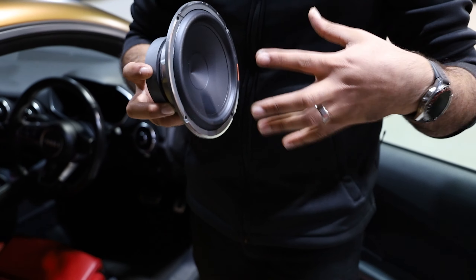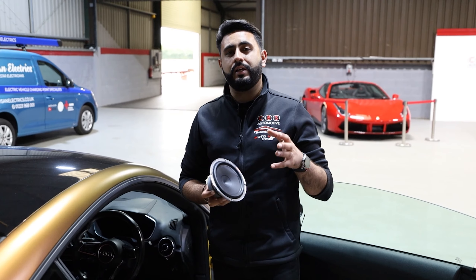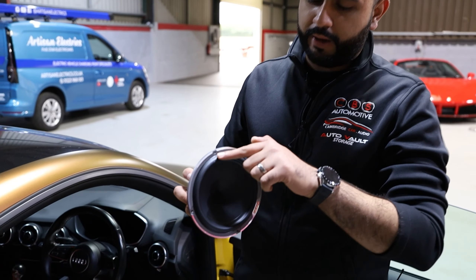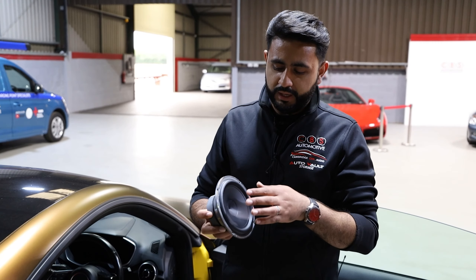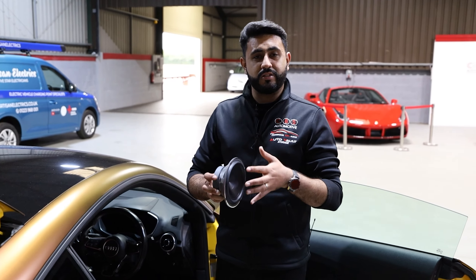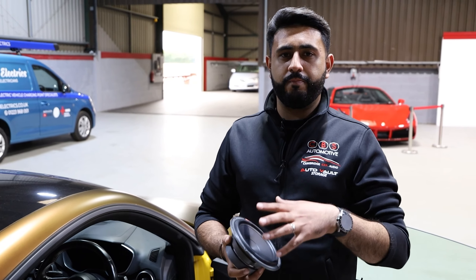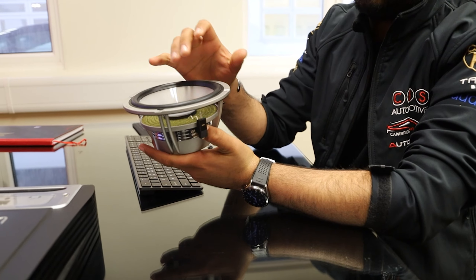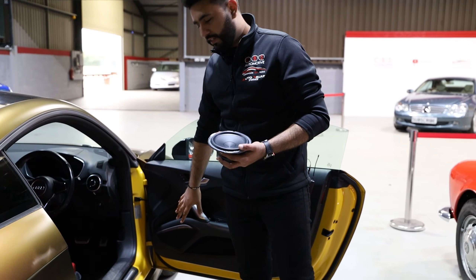Then we've got the Hertz Mille Pro 6.5-inch driver — a really, really nice speaker. The reason we're using the Hertz range for the front end is because the customer wants not only clarity from the tweeter, but also more mid-bass in the front doors, and these really kick. Mostly because of the cone design and how it rolls over, it gives a lot more excursion than other products on the market. You've got the Hertz Mille Legend above this and the Hertz Mille Pro, which we use a lot. The Audison Thesis Sax also has this same rollover cone and performs really well too.